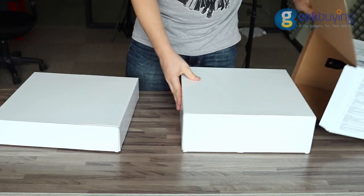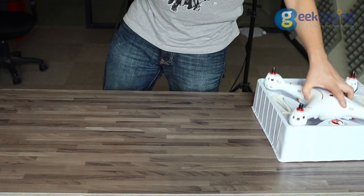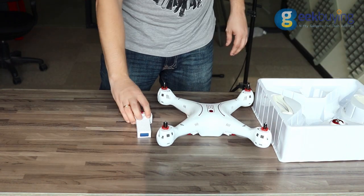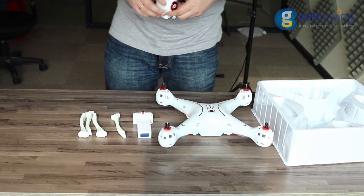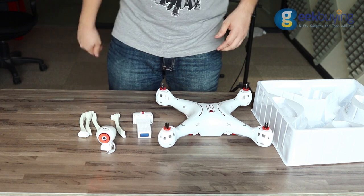In the big box you will find two smaller boxes. In the first one is located the drone main body, a 2000 mAh battery that is already installed inside the drone, foldable legs, and an HD camera that can transmit video right to your phone.